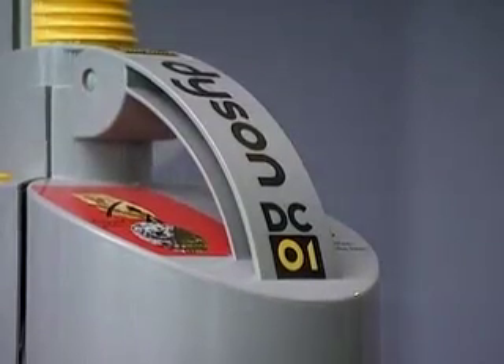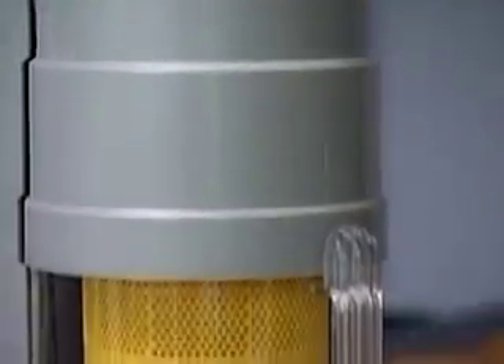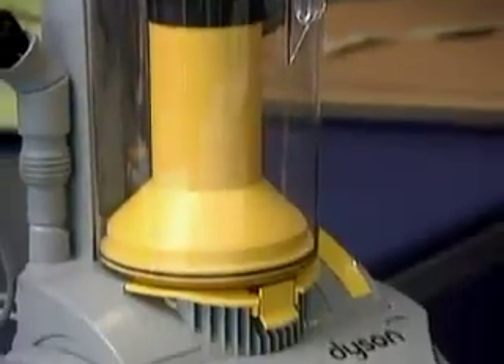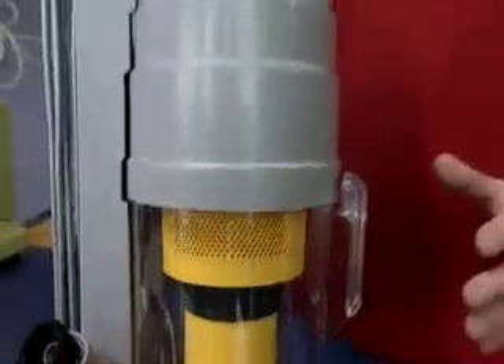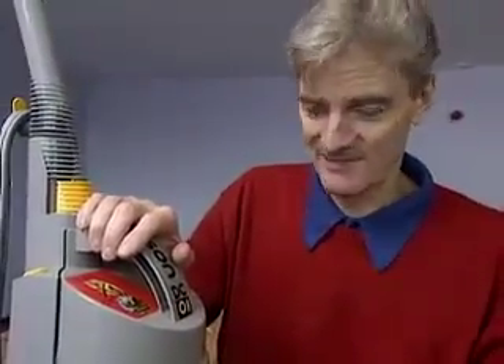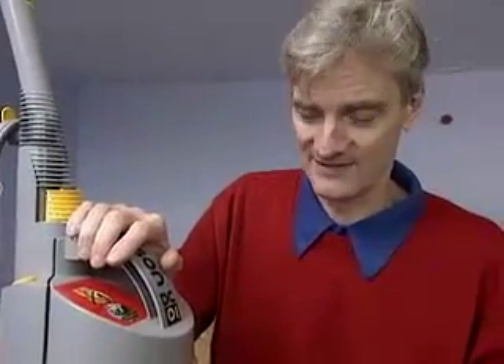The result of this new design effort was the Dyson DC01. The design team's starting point was how the product would be used. There's an enormous amount of designing, and the designing is done by quite a large team. We probably had ten designers working on this.